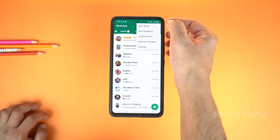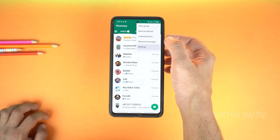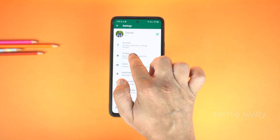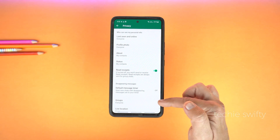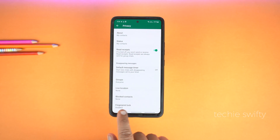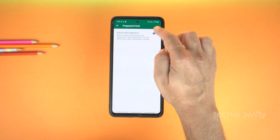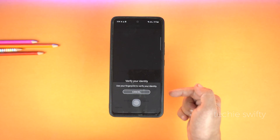Now go to Settings, then go to Privacy. Scroll down to the end and the last option you will see is Fingerprint Lock. Just tap it and enable this feature. Now provide your fingerprint that you already set on your phone.